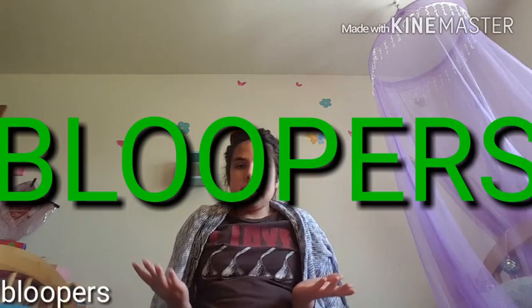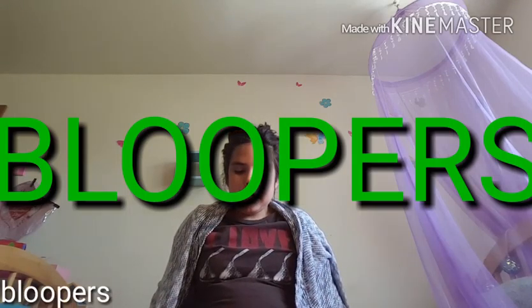Hey guys. Today I'm going to be doing some tasks, just some normal tasks. Hey guys — Taylor, I can see you. I can see you. You're going to be like right there, okay? You're going to be doing that. Okay.